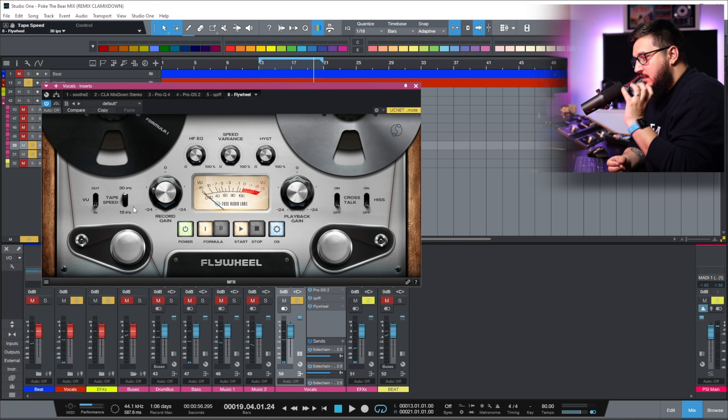With 30 ips, the tape retains much more top end and messes with the low end a little bit more. With 15 ips, the tape retains the low end but messes with the top end. So if we use 15 ips, then the vocals will sound darker.